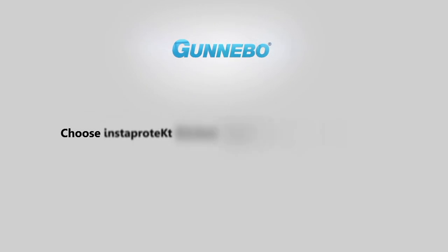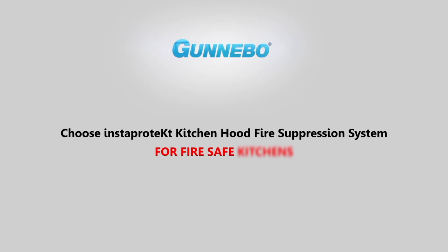Choose Insta-Protect Kitchen Hood Fire Suppression System for fire-safe kitchens.